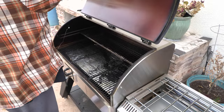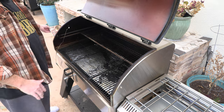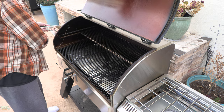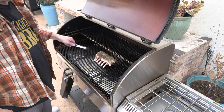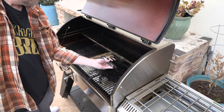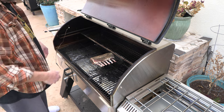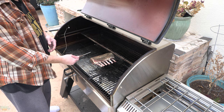All right, guys, fixing to throw this on my Camp Chef pellet grill. I've got it at 250 degrees. I'm just going to throw this baby on right here in the middle. The heat box is right here so I've got a little heat coming this way — let's position it for even cooking. I've got my temp probe for the Camp Chef in here.